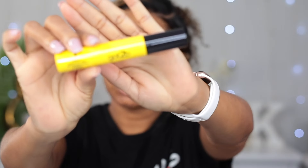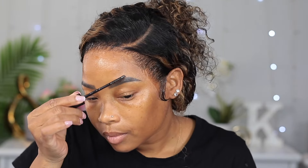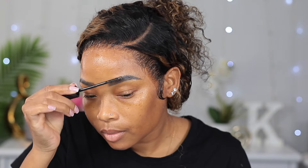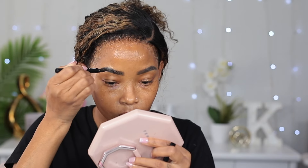Next I'm gonna do my brows. I'm gonna start off using my Got to Be Glued brow gel and just comb this into my brows. I think I might darken them a little bit. To darken them I'm using my Next Professional Lift and Snatch brow pencil, and now I'm gonna clean them up using my Too Faced multi-sculpting concealer.